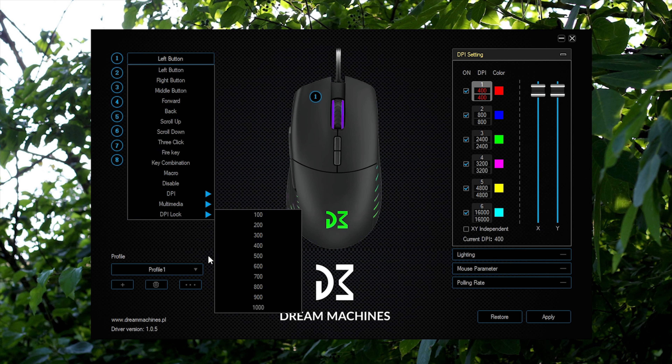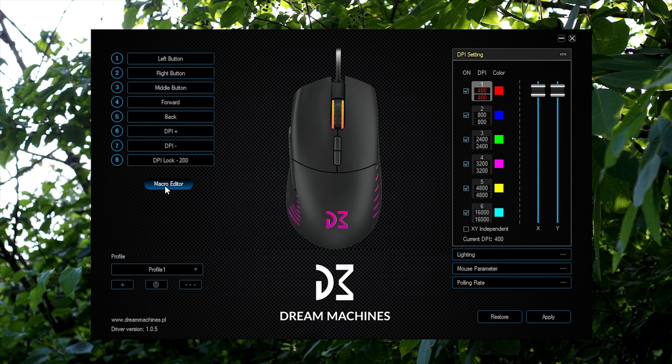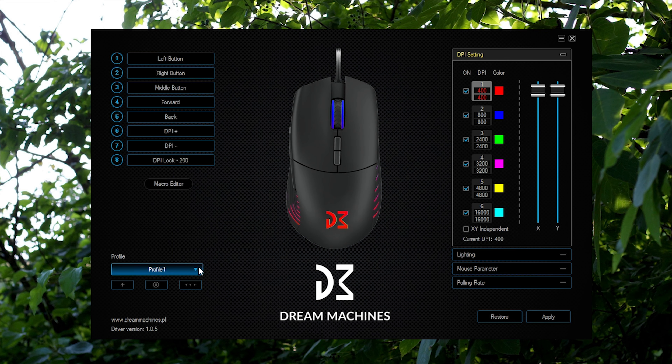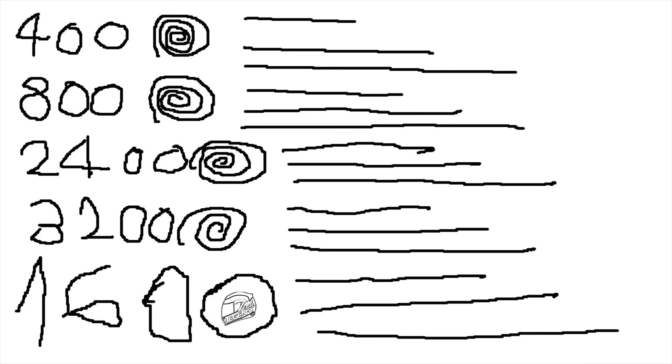The software used with the DM5 Blink is pretty nice in terms of interface and user experience. It offers plenty of customization options, including a dedicated macro editor for all the buttons, complete control over the RGB LEDs, and the ability to change button functions at a glance.